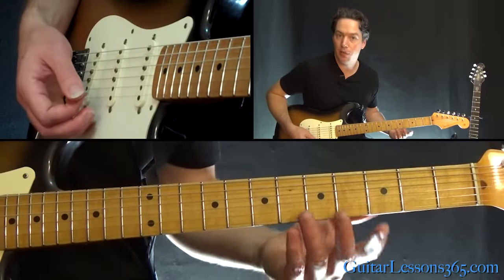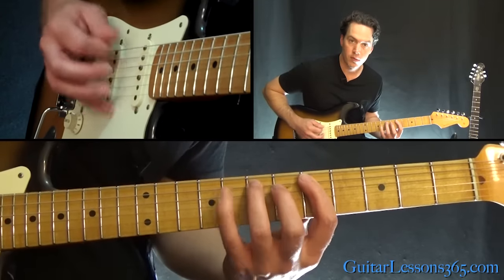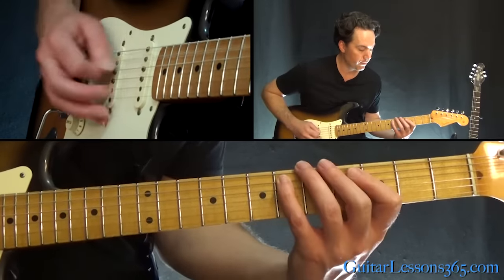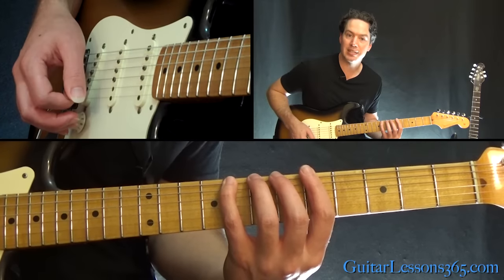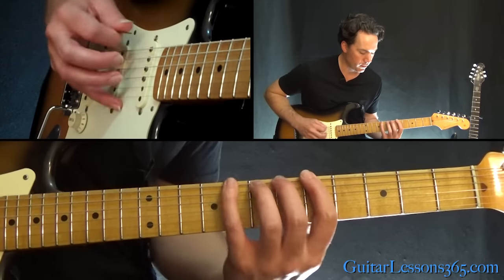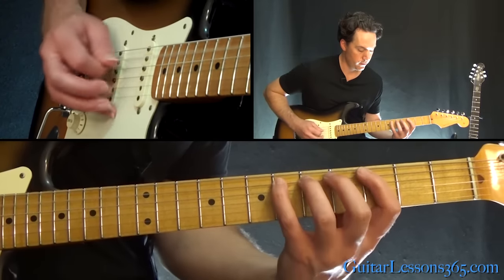It's all the same riff except when you shift up to the fifth fret, we're going to continue it into a longer lick. When you get here, go five, six, eight on the low E, and then the full five, seven, eight on the A string — don't stop there. Then all the way up and into the next sequence.